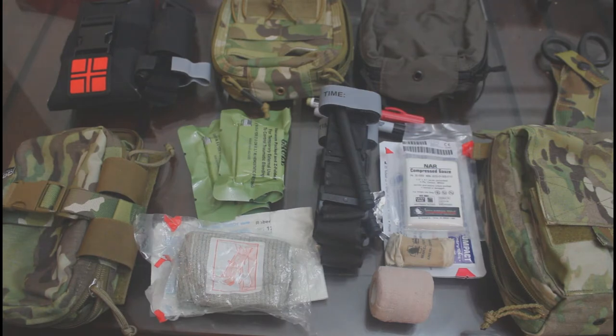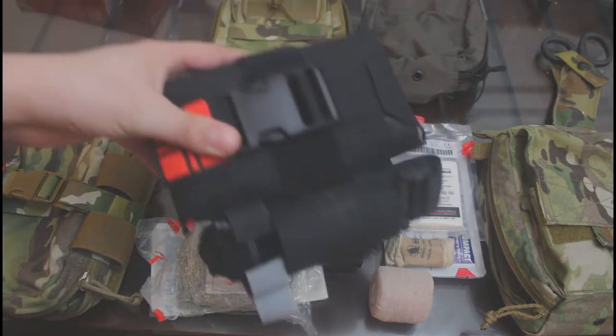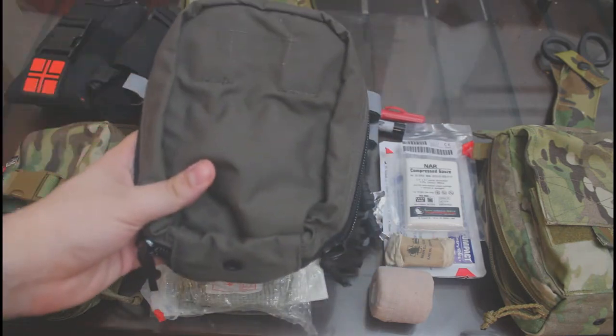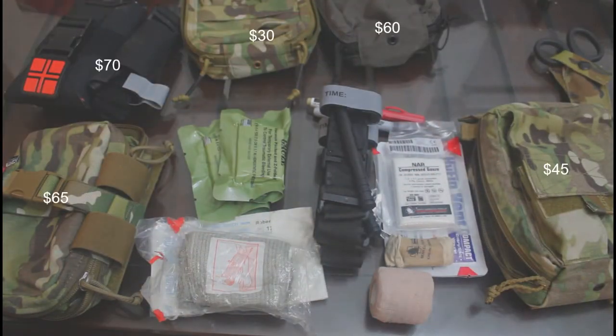We have offerings from several companies including the Coyote Tactical Generation 2 Stomp, the LTC First Responder, the IDO Gear EMT pouch, the LBT Medical Utility pouch, and the Tier Tactical SOF IFAC pouch. We will be examining these pouches from the least expensive to the most.